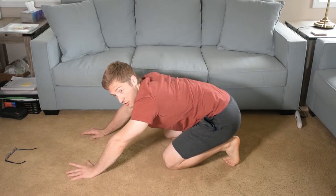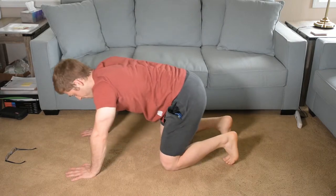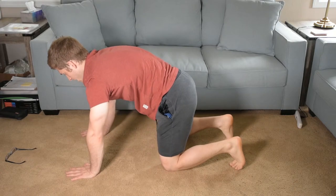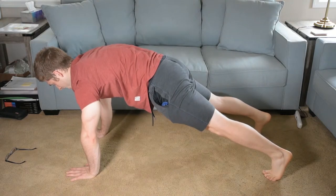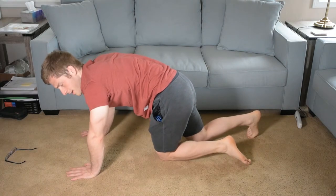We simplify the exercise, teach you the new stuff, and then say, okay, do it in this more complicated way — and then you get better. I'm usually going to tell someone, okay, get there, hold that, straighten your legs out like you're going to do a push-up. Sometimes their abs look really good just because this position kind of demands it.